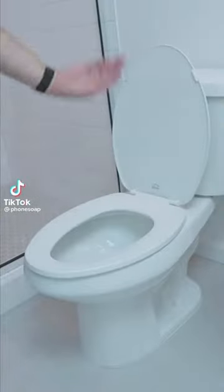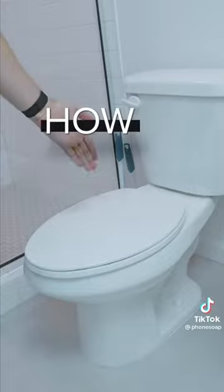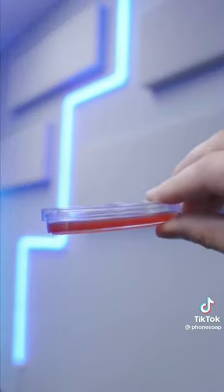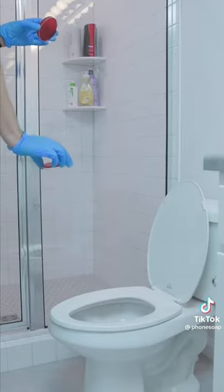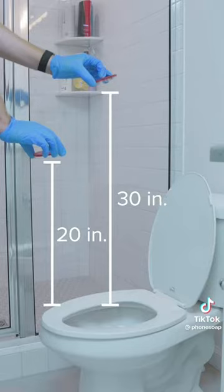So when you flush the toilet, do you have the lid open or do you have the lid closed? Today we're going to find out how germy each option is. I will be capturing these tests with a blood agar plate, placing one at counter height at about 20 inches and one at 30 inches.